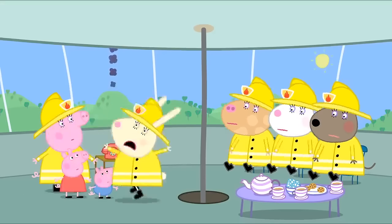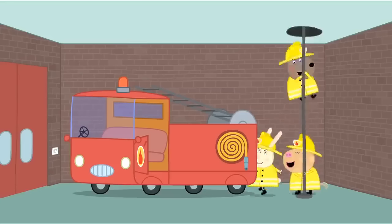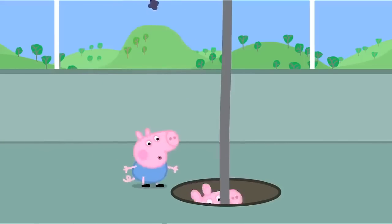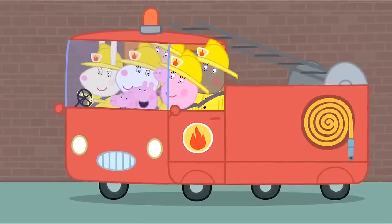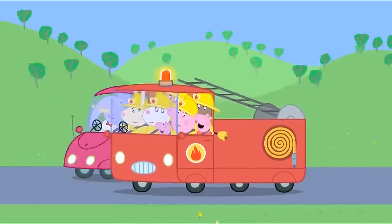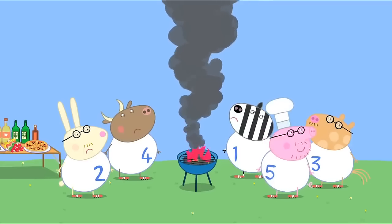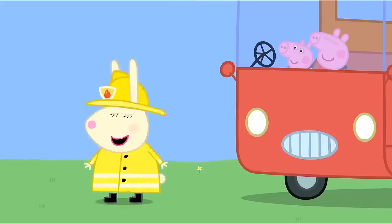Fire! Fire! Mummy's to the rescue! Whee! Hold tight. Whee! Fire! Ding dong, ding dong! It's Miss Rabbit's fire engine. Stand back, Daddies!